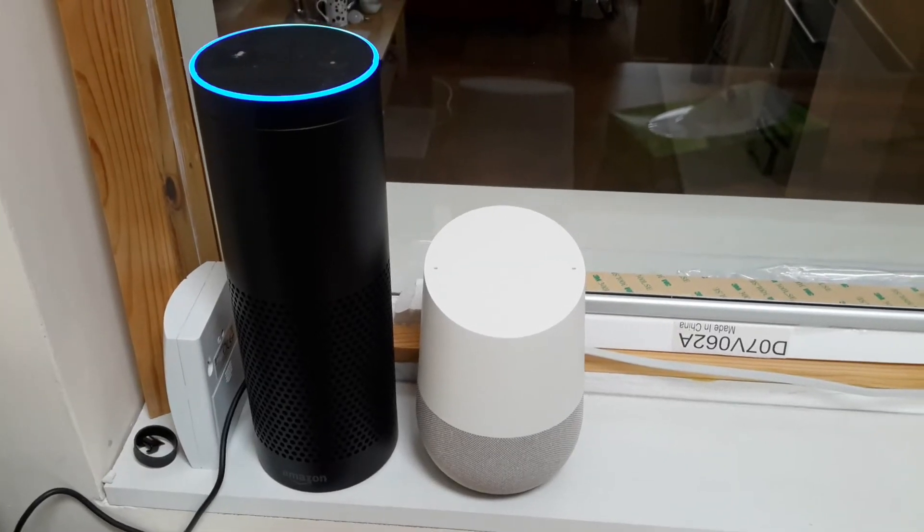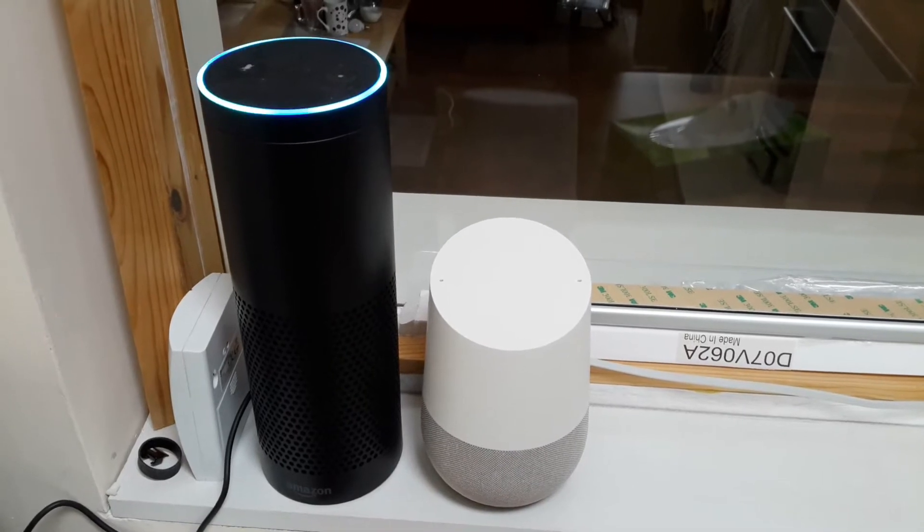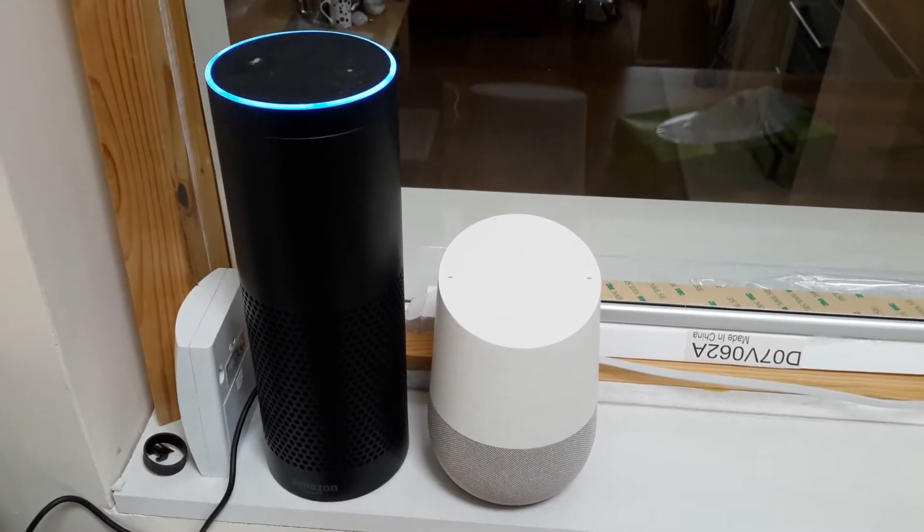Alexa, set the downstairs nest to 17. The heat is set to 17.